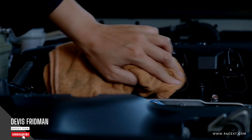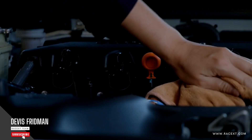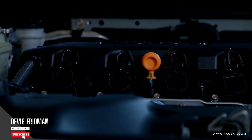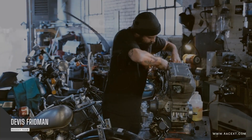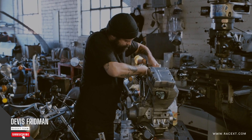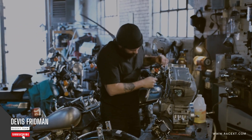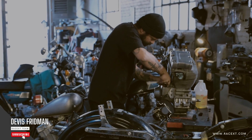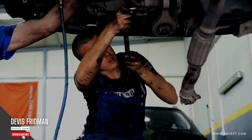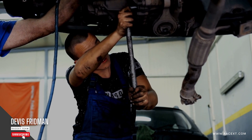First, WD-40 is not a brake lubricant. It is not designed or intended to be used as one. Brake lubricants are special products formulated to withstand high temperatures and pressures and to provide optimal friction and performance for your brakes. Second, WD-40 is a petroleum-based product that can damage your brake pads and discs. It can contaminate them with oil and dirt, reducing their friction and efficiency, and can also cause your brake pads and discs to glaze, crack, or warp, compromising their function and safety.